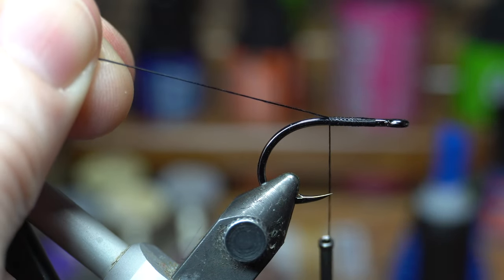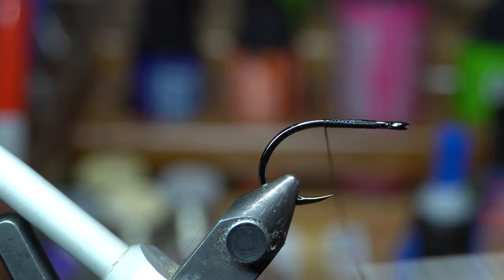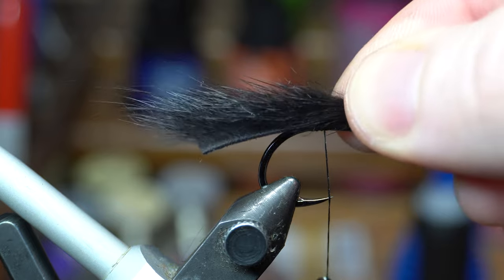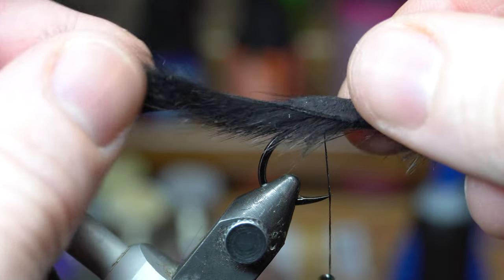I'm going with the short shank because he wanted these to be two inches long, and he wanted that tail to move a lot. If we just have a short little tail on a long shank, that's not going to move very much — you want a little more length.